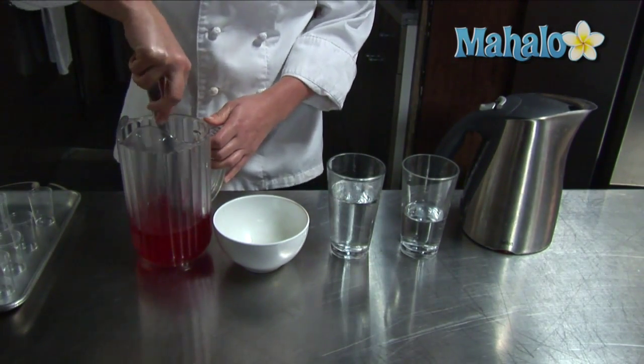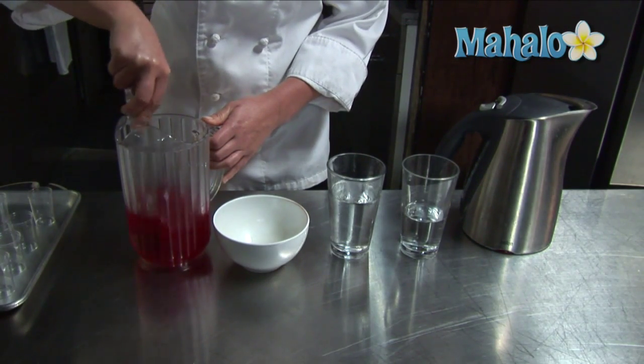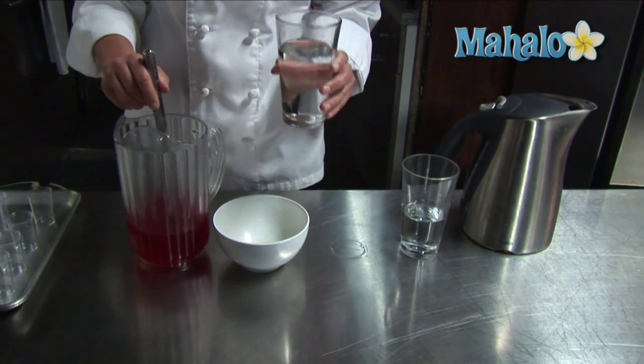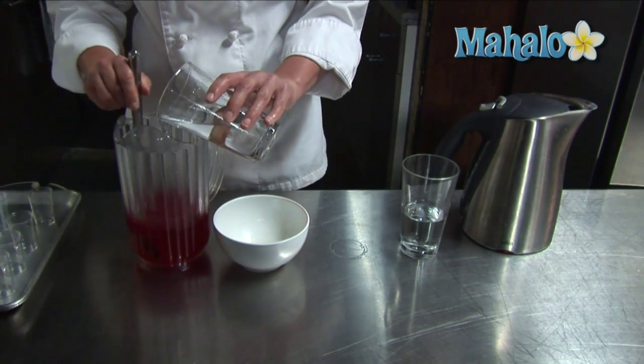Give it a nice stir. Make sure you dissolve all the gelatin in there — you can hear the granules. After it's dissolved, pour in the cold alcohol. This is our vanilla vodka.